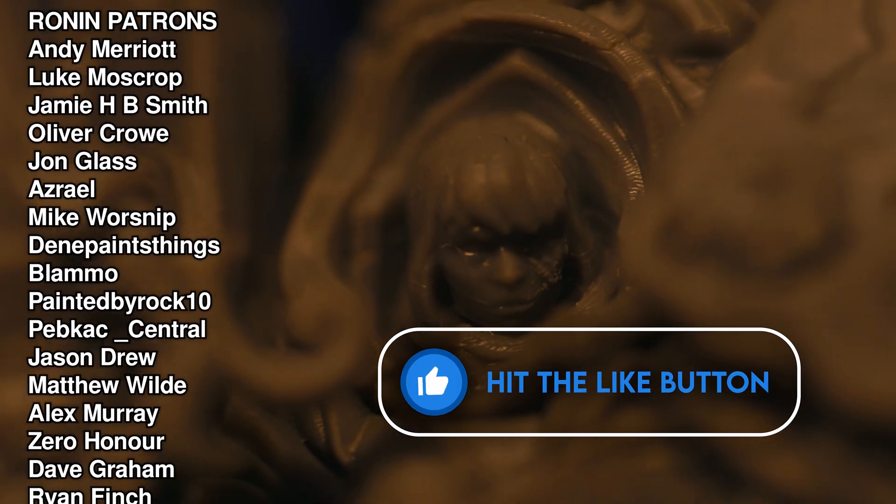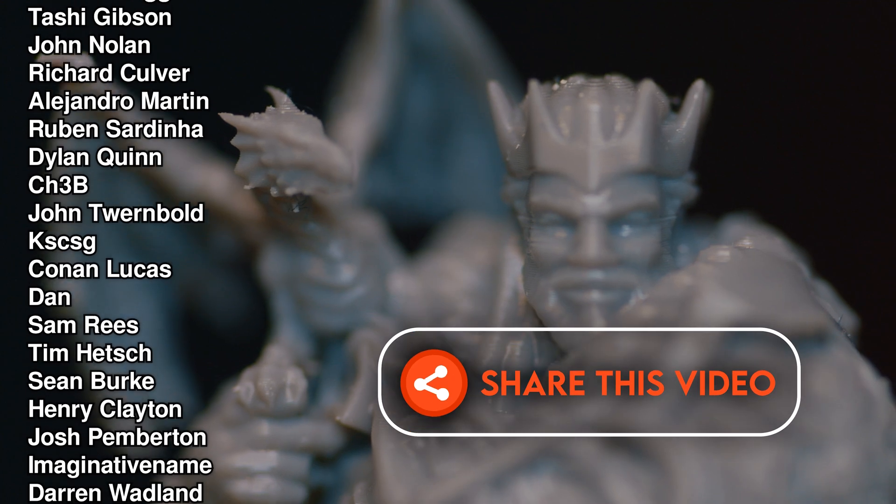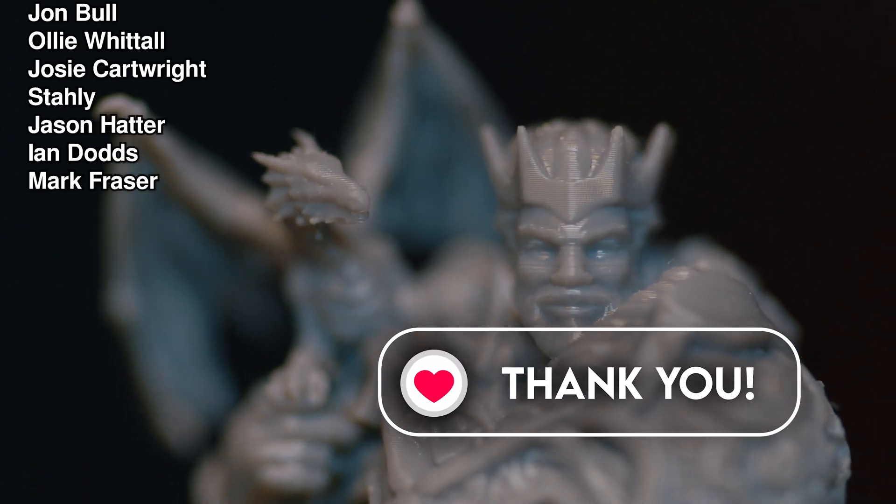Thanks for watching, and thanks to our channel members who get early access to content like this and even more benefits. So until next time, fly you fools. Fauxhammer out.